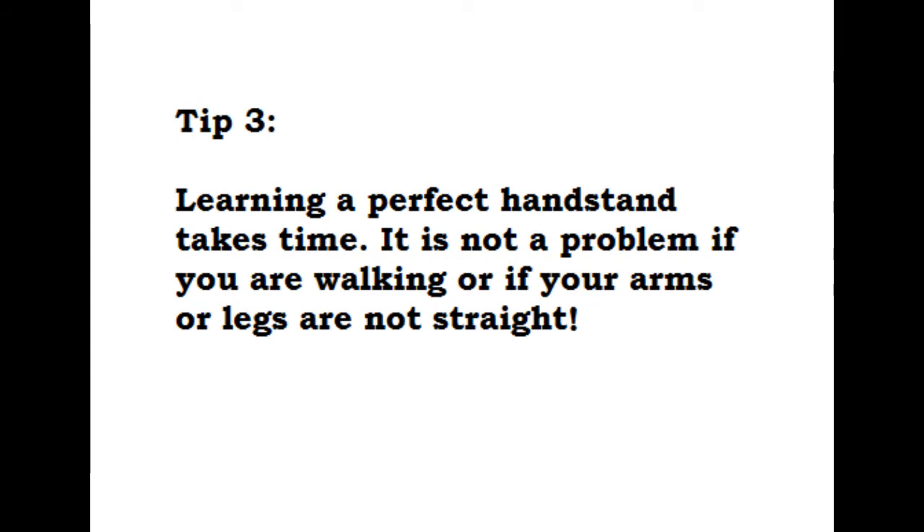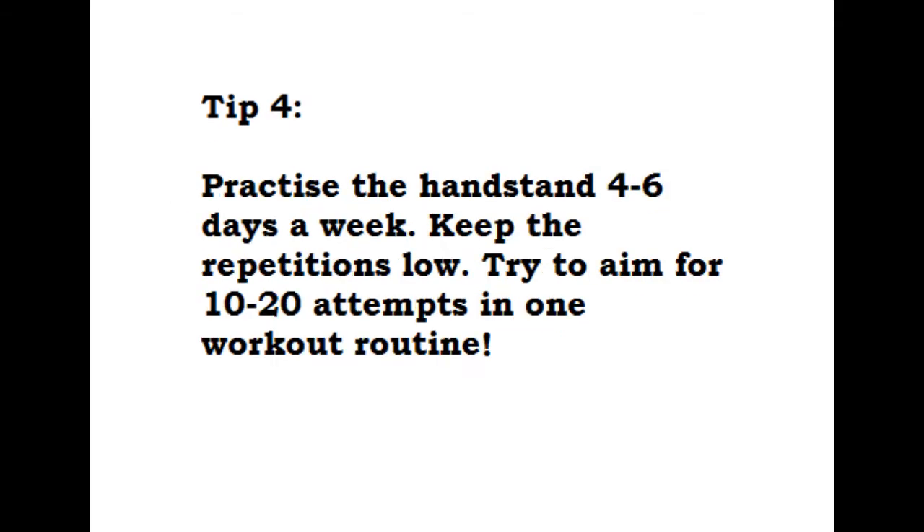Since learning a perfect handstand takes a lot of time, it isn't a big problem if you are still trying to keep balance or if your arms or legs are not straight. Take that for granted and eventually you will be able to keep your balance a lot better and get your legs straight. In the beginning, I wouldn't recommend starting with 4 to 6 days a week — focus on 2 to 3 days a week instead. Learn the wall handstand first, and once you get strong enough, attempt the free handstand, going for 10 to 20 attempts per workout.